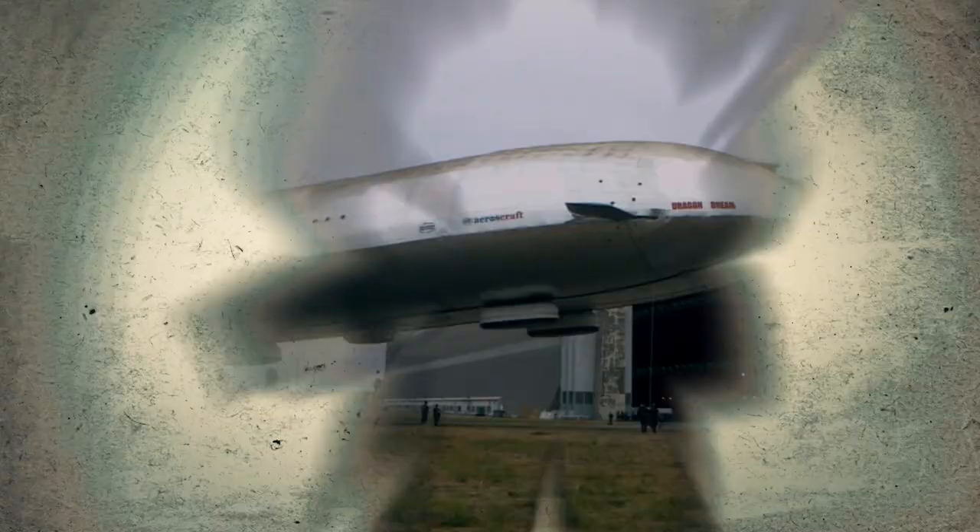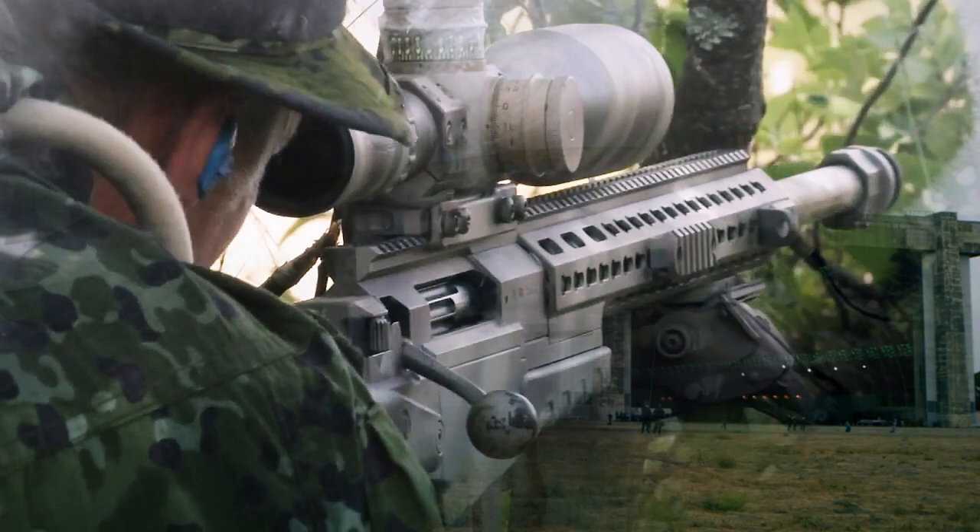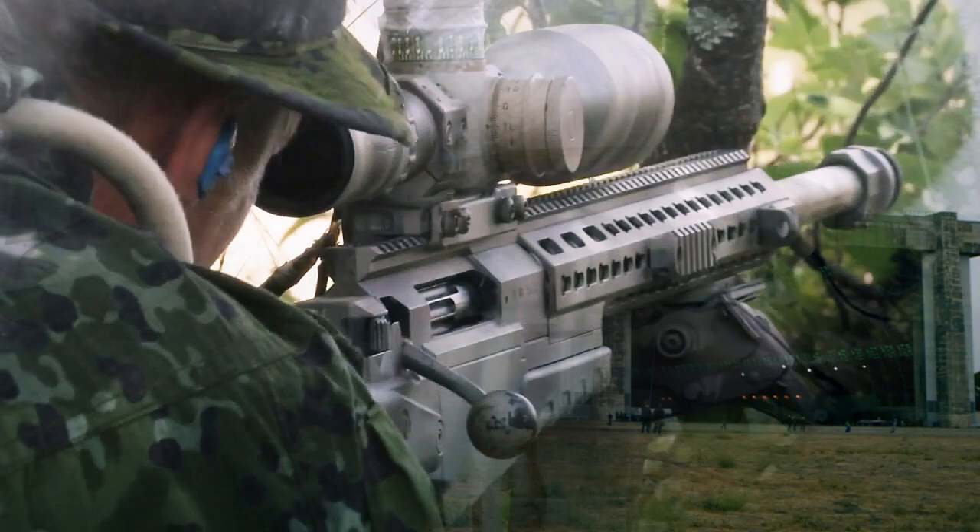Coming up on Battle Factory: this high-tech transport weighs 65 tons and it's lighter than air. And a sniper's bullet that travels three long seconds to connect to its target.